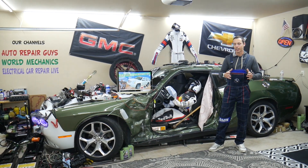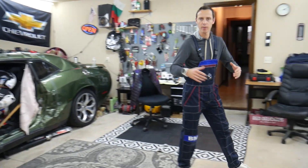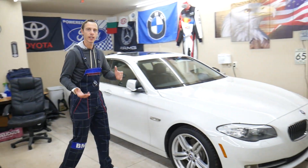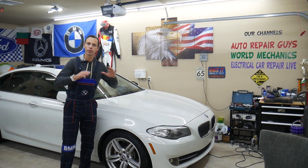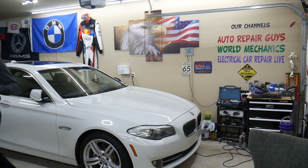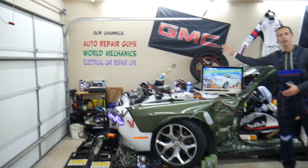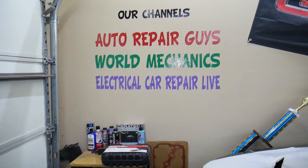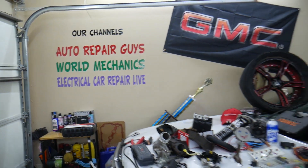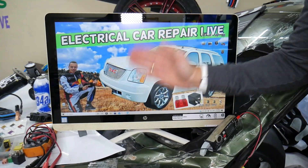Every single car we get here at the garage, we try to make at least two to three hundred free repair videos. We take them completely apart and show you how to fix transmissions, engines, bodywork, interior, electrical, engine codes — almost absolutely everything. Our mission in the shop is to save you as much money as we can. We have more than 14,000 free repair videos on our YouTube channels.